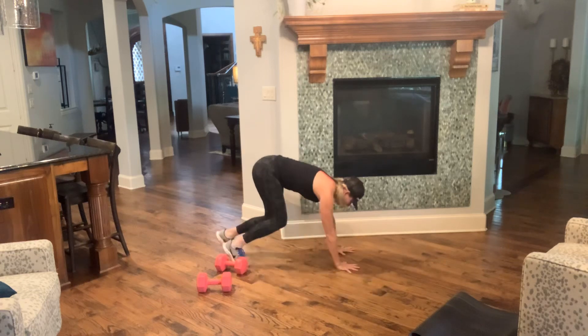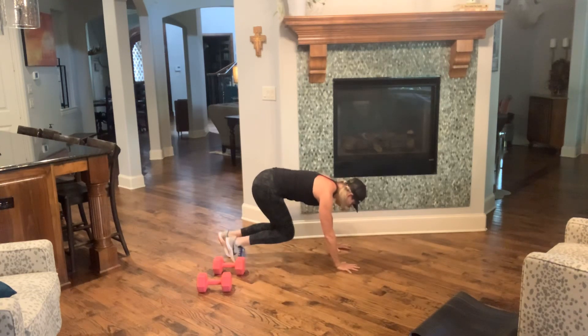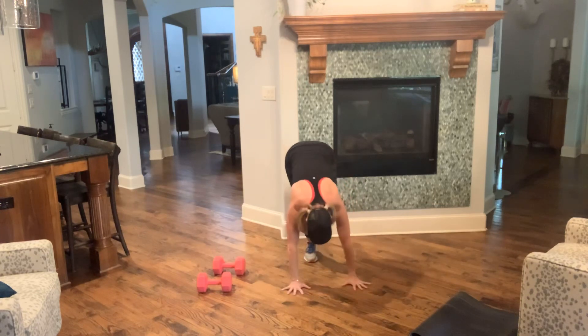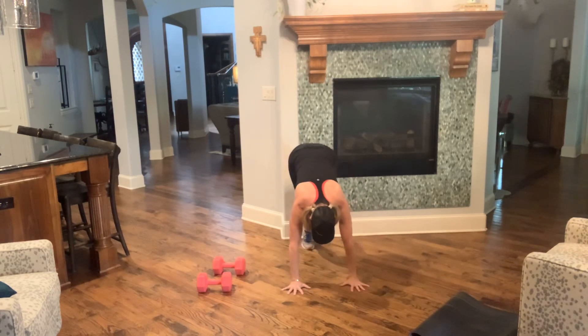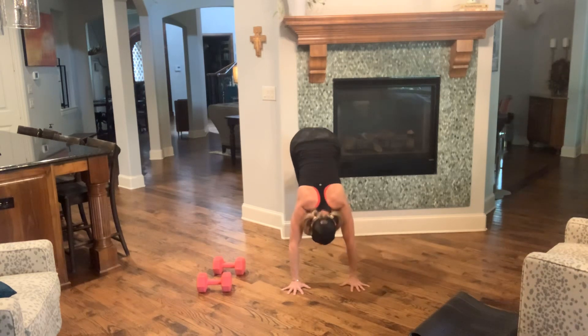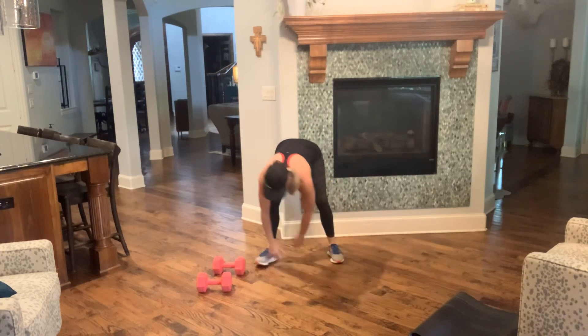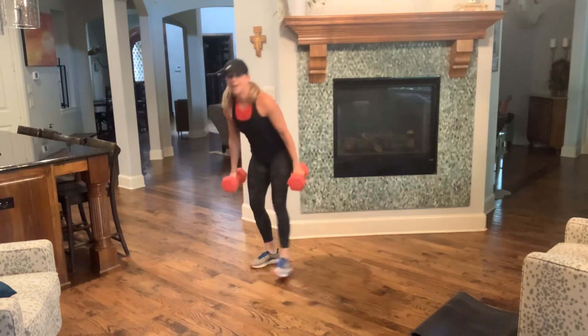Here's your option — table top — step back right, step up right. Everybody's shoulders are stacked over their wrists. Keep it going — long neck, shoulders away from your ears, to the end. Four, three, two, and one. Take your time — let the blood flow back into your head.